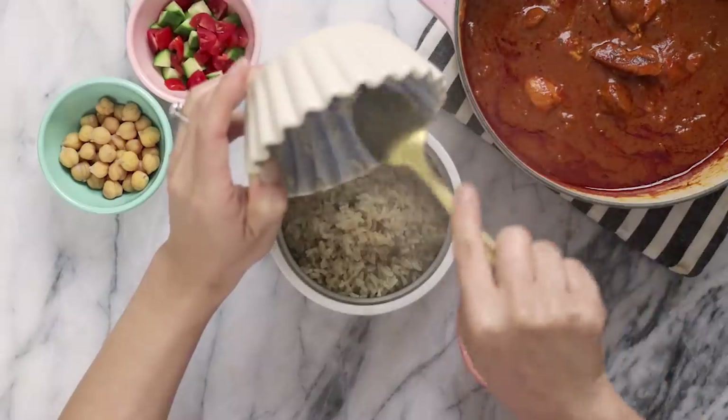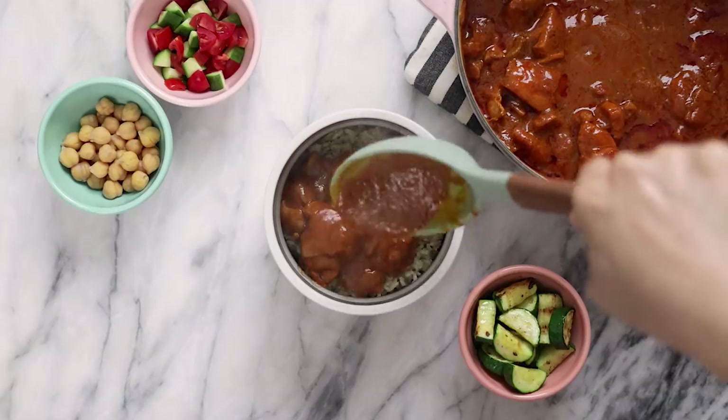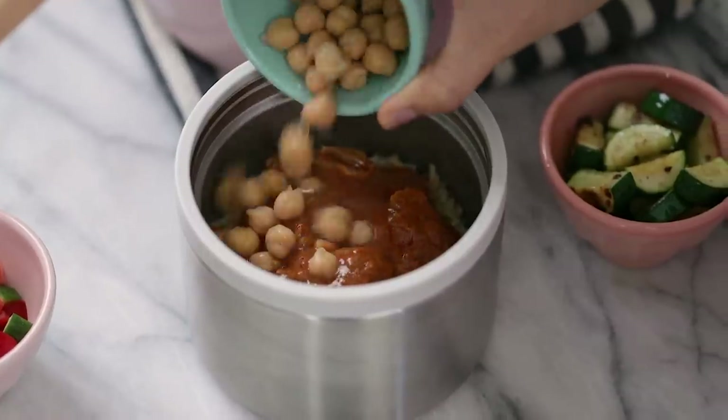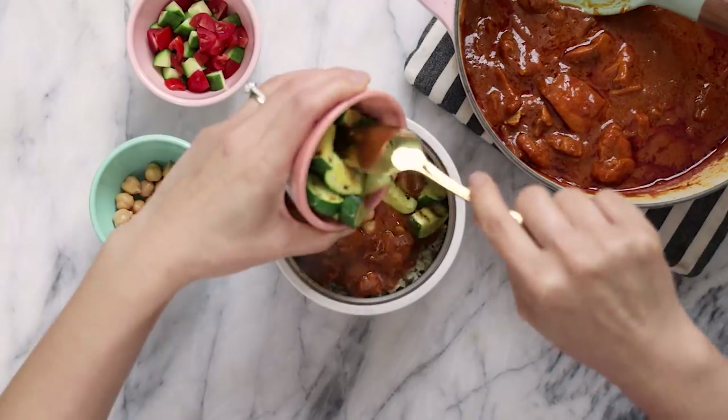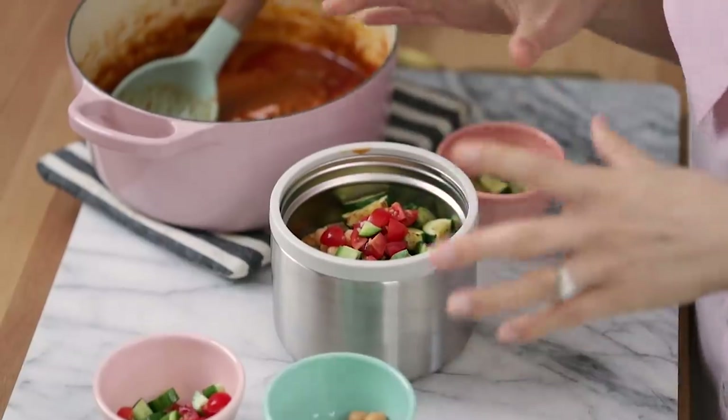Now let's move on to our hot lunch. For this, I'm going to be using the Mombento Element, the insulated lunch box that can keep your lunch either hot or cold for up to five hours. This lunch box is perfect for students or working professionals without access to a microwave. Here I have some steaming hot rice that I'm just going to add to the bottom of the Mombento Element. Then I'm going to layer it with some curry — this is a butter chicken that I have a recipe for, so all of the recipes here will be linked in the end card. To make it more interesting, I'm adding some chickpeas, sautéed zucchini, and some cooling cucumbers with tomatoes. This is a pretty complete and filling meal — you're going to feel really satiated with the protein, veggies, and healthy carbs.